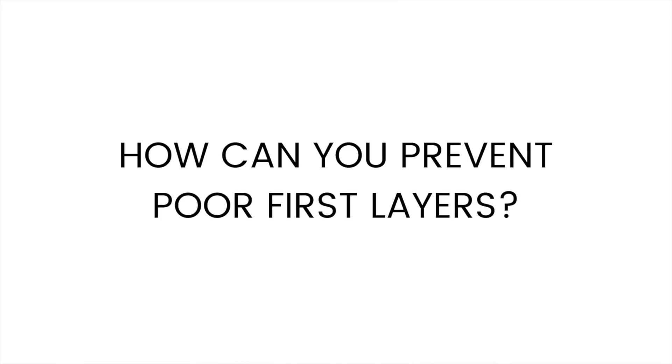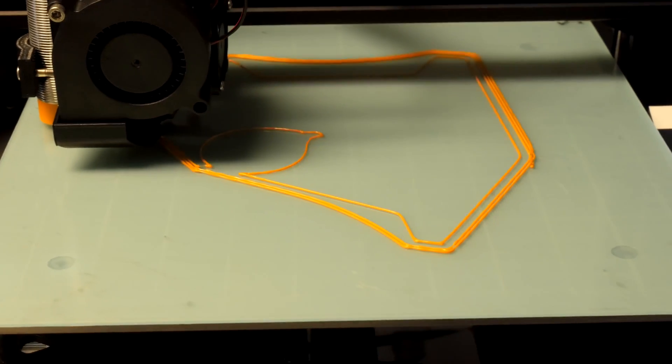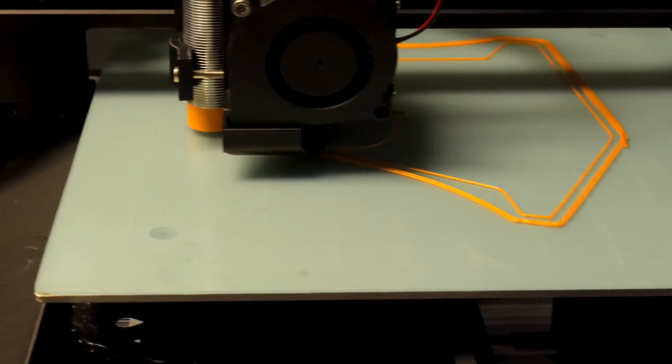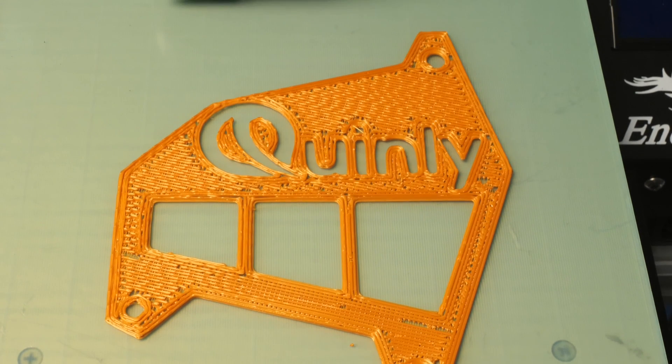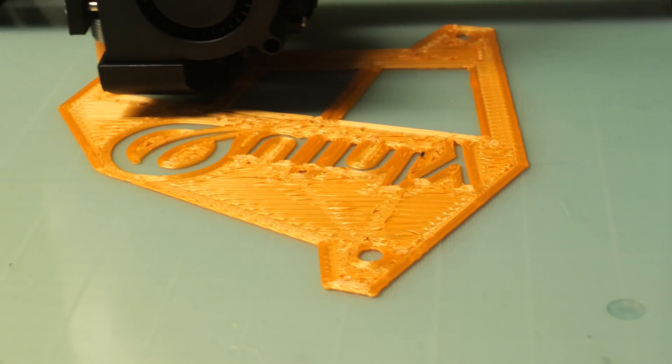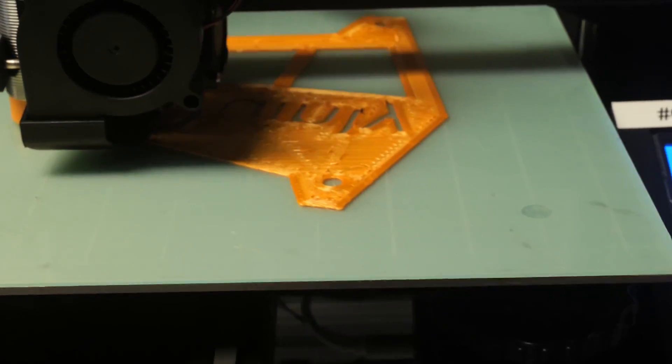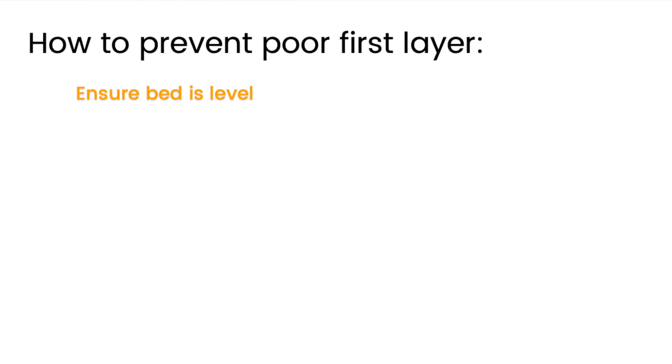So why do bad first layers happen in the first place? It mainly boils down to bed level and bed adhesion. An unleveled bed will cause the nozzle to be too far or too close to the print surface. If the nozzle is too far, you'll get lines that don't connect to the bed properly and might even look like spaghetti. If the nozzle is too close, you get really squished looking lines, or in extreme cases, a nozzle that scratches the surface of the bed. If you think bed level is a problem, level your bed. If you're using an automatic bed leveling system, adjust your z-offset and calibrate it to make sure your nozzle is at zero when your printer thinks it's at zero.